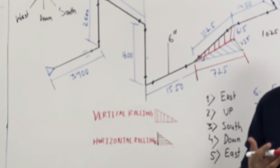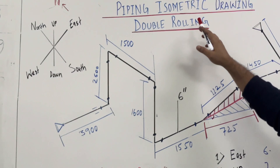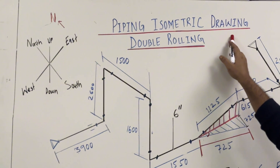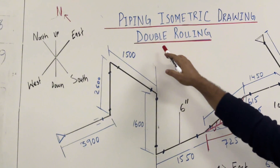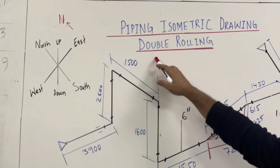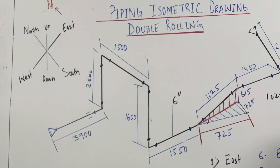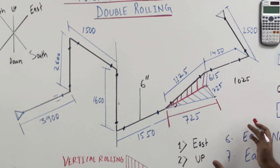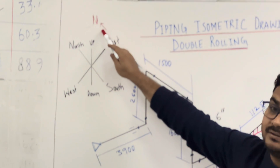Today I will make you understand piping isometric drawing double rolling. Our topic is piping isometric drawing double rolling. I will make you understand double rolling first — to read this isometric drawing.